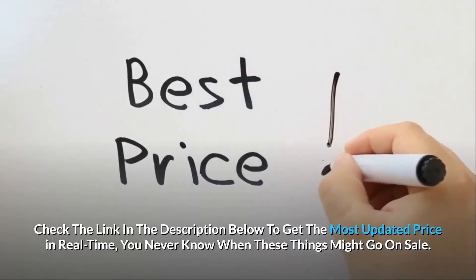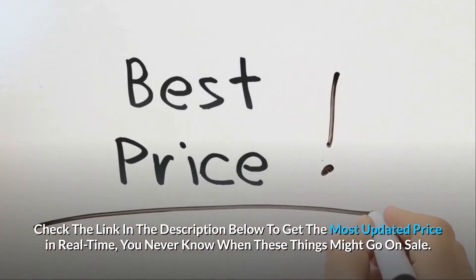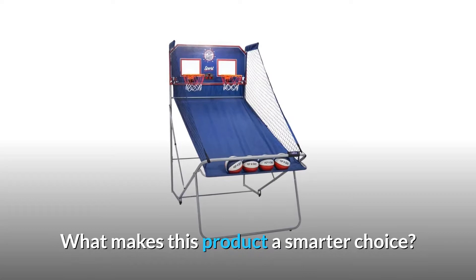Check the link in the description below to get the most updated price in real-time — you never know when these things might go on sale. What makes this product a smarter choice?